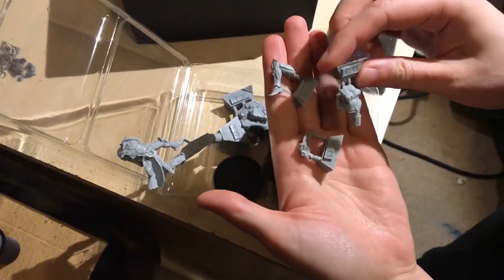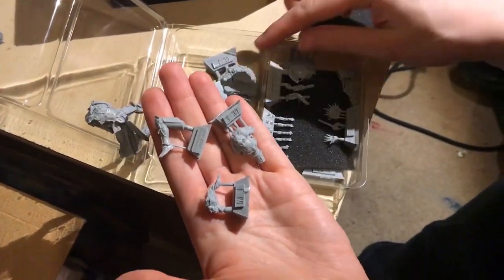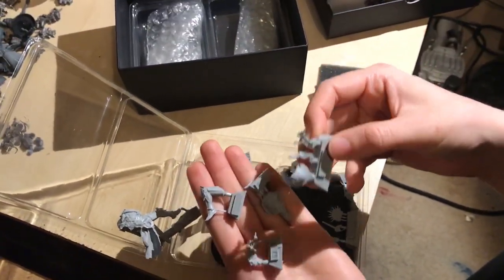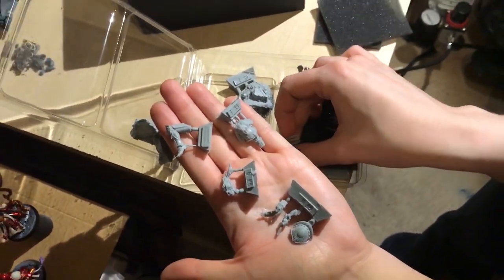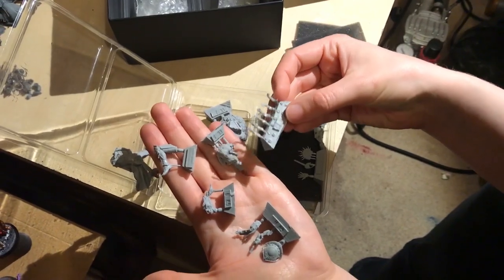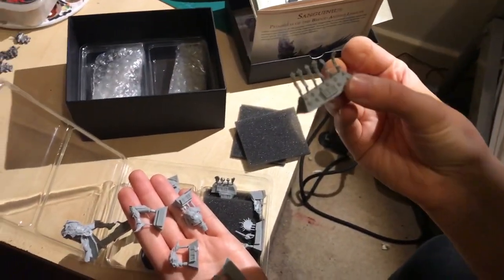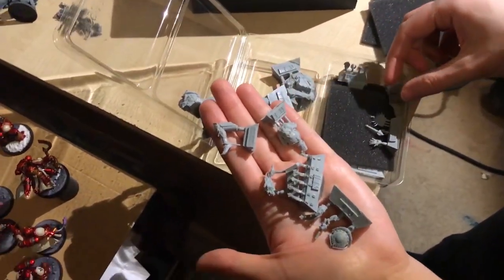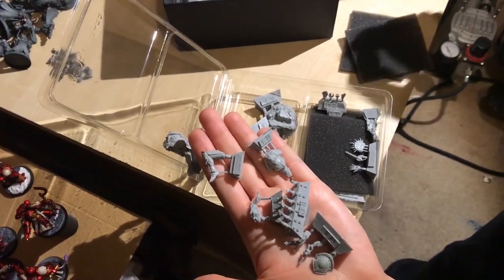There are some fiddly bits, ladies and gentlemen. I'm trying to keep track of the movements but she's really quick, I don't think she's used to recording. They're actually numbered — that's a first. So they've got to go into particular sections.